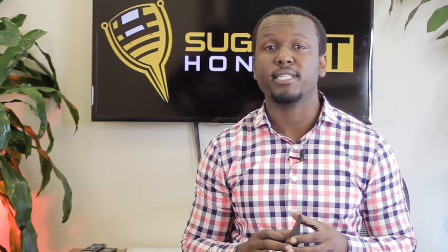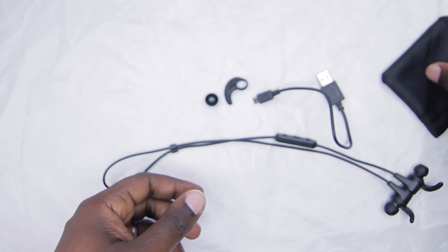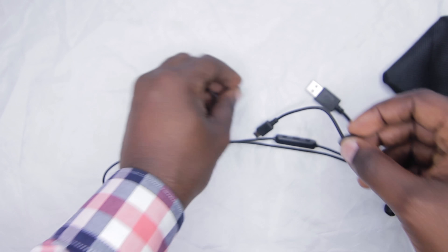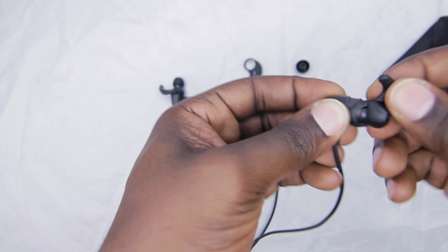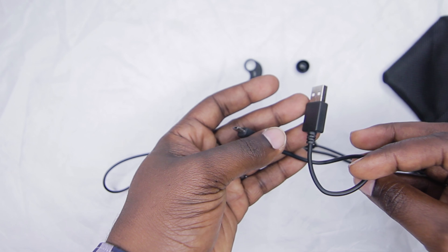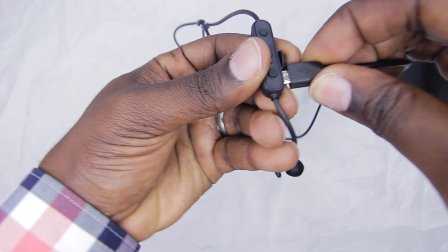What comes in the box: you get a carrying case, extra ear tips in three sizes — small, medium, and large — and extra wings also in small, medium, and large. The medium fit me pretty well, but if you have bigger ears you may want to swap to the larger wings. They snap off and on easily. You also get a USB charging cable that connects to your computer via micro USB, so you can use any micro USB cord you have lying around.